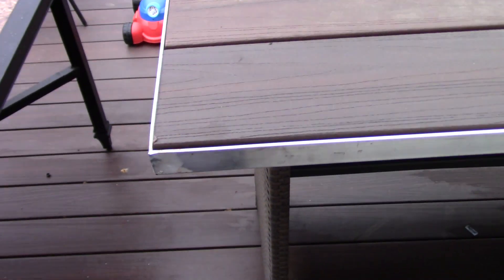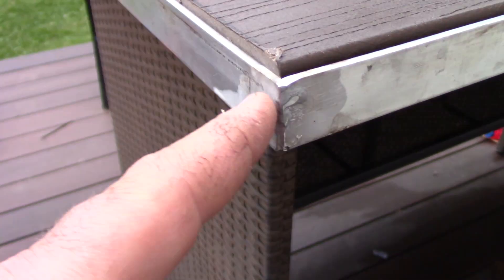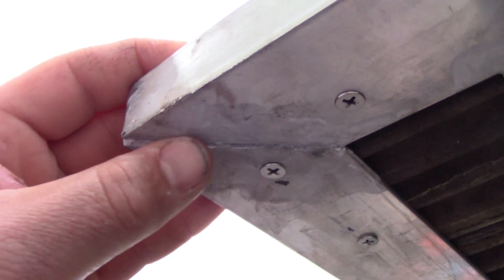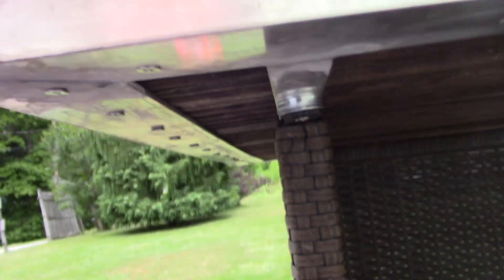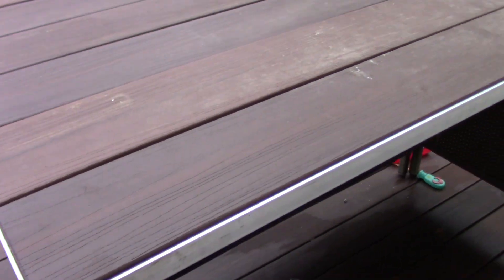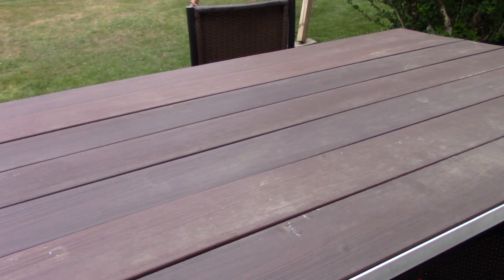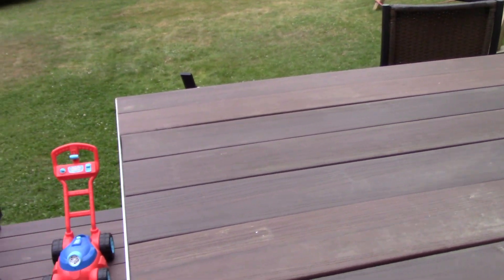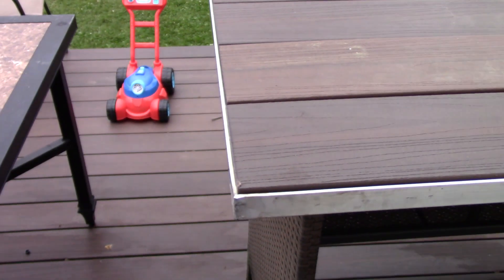Those rods actually worked out really well. You can see the outside joint and the inside joints there. Now obviously I wouldn't trust it on anything structural, but for decorative or light-duty use — just a frame or something like this — and you don't have a MIG that'll take aluminum wire or you don't have a TIG or don't know how to use one, I guess it's a solid option.